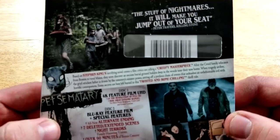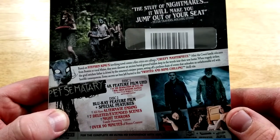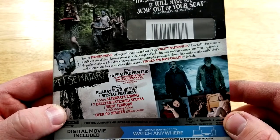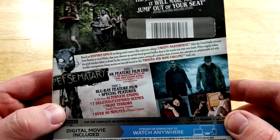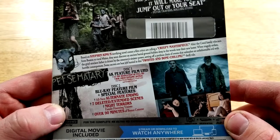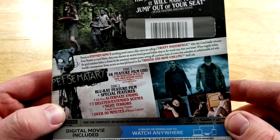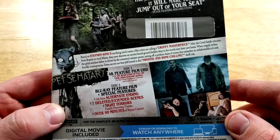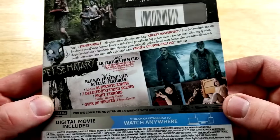The stuff of nightmares — it will make you jump out of your seat. Based on Stephen King's terrifying novel comes a film critics are calling a creepy masterpiece. After the Creed family relocates from Boston to rural Maine, they soon discover an ancient burial ground hidden deep in the woods near their new home. When tragedy strikes, the grief-stricken father is driven by the cemetery's sinister power, setting off a perilous chain of events that unleashes an unfathomable evil with horrific consequences. Some secrets are best left buried.